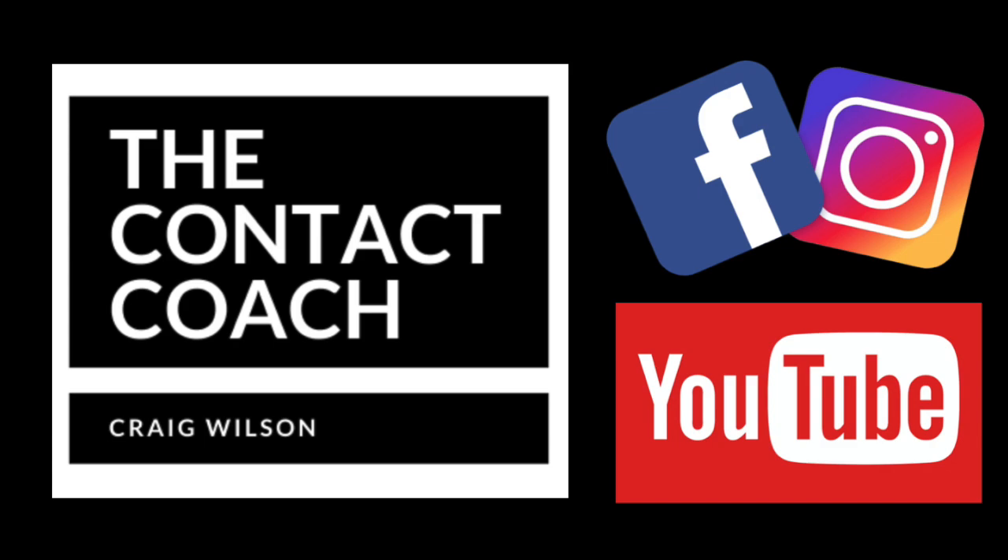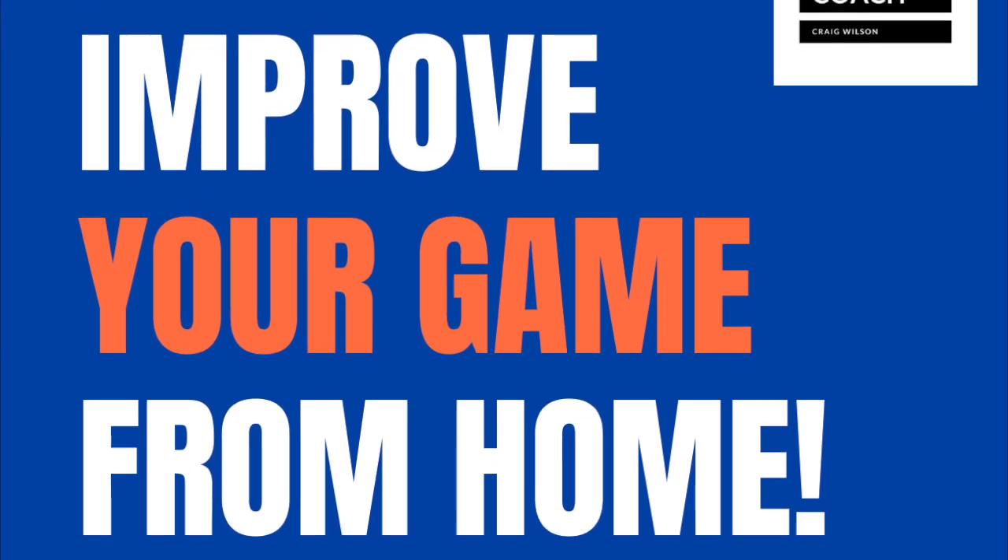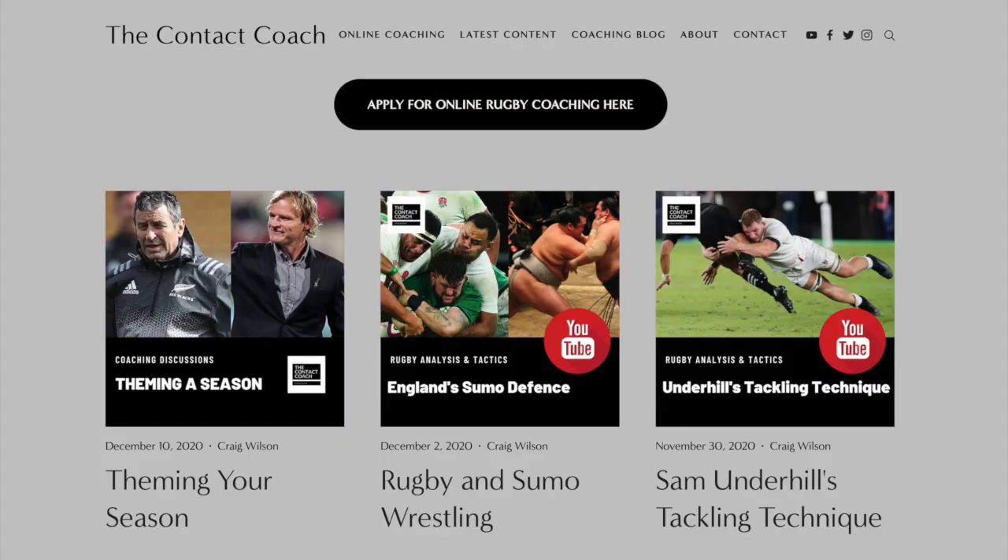Welcome back to the Contact Coach. Just a reminder, you can improve your game from home — all you need to do is visit thecontactcoach.com and you can sign up for my online coaching sessions.